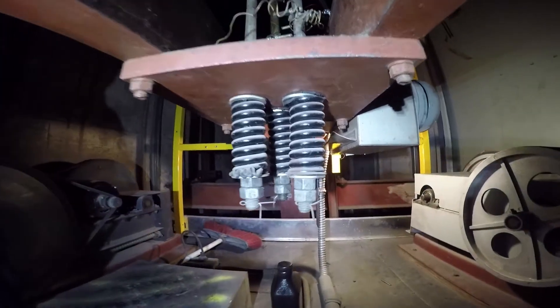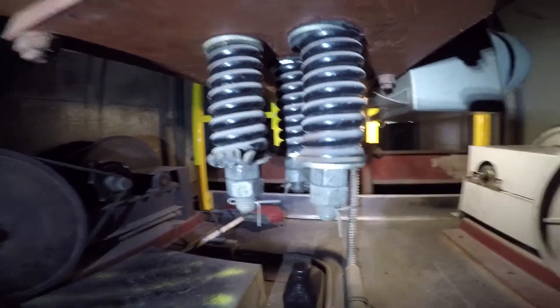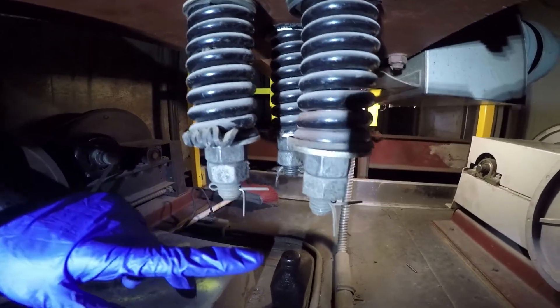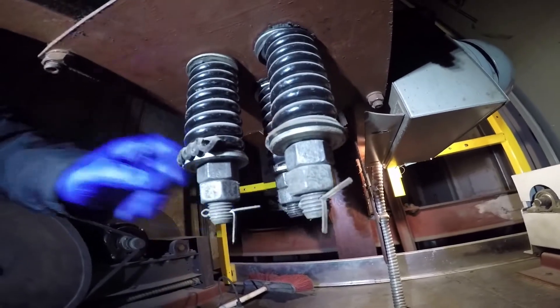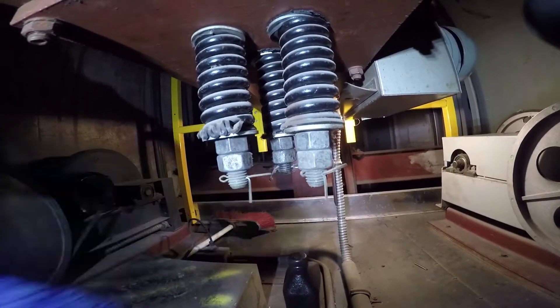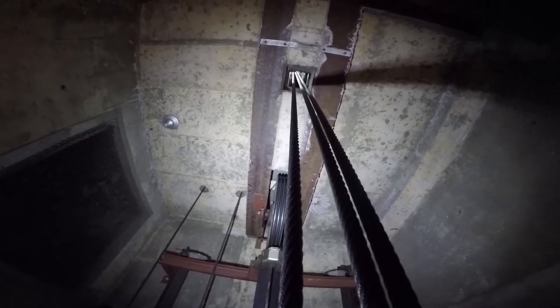You see that we have these springs which help equalize the tension in the ropes as well as help with a better ride for the elevator cab. Then we have double nuts and a cotter pin securing each rope end. We would just make sure that they're correctly installed, there are no missing pieces, the springs aren't broken, the double nuts are actually locked together, and there is a backup cotter pin for each one.